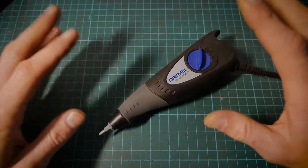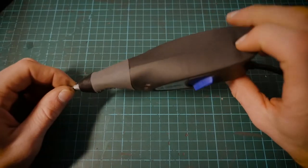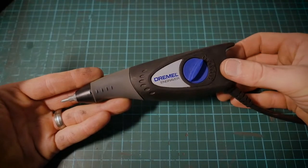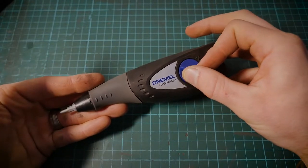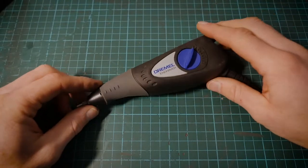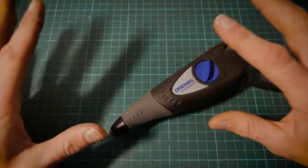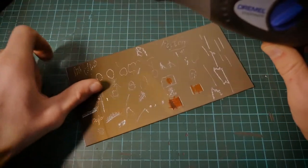With Dremel engravers, they're quite detailed for things like handwriting — it's quite simple to use for that. Whereas with a rotary tool, if you're trying to do handwriting it's slightly trickier. With a Dremel engraver it's way more forgiving. The only thing I will say is it is a very different sound, as it's obviously an impact type tool — not the most pleasant sound. It has 10 different settings.